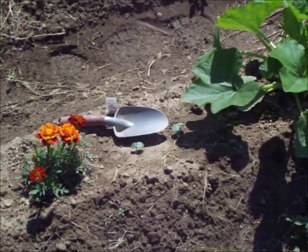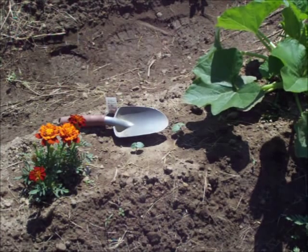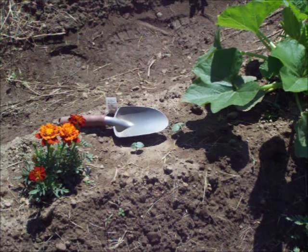This little bitty okra plant is just a bit too close to my squash plant there, and I have a bare spot where some okra didn't come up, so I'm going to transplant him into the bare spot.